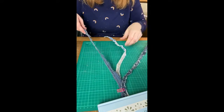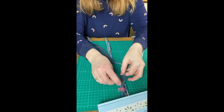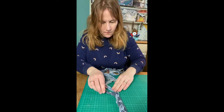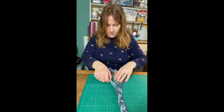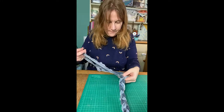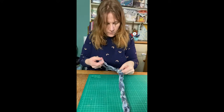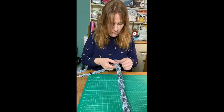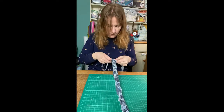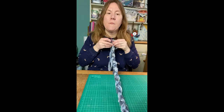Now we're just going to braid these, just like braiding hair — one over the other. Braid all the way until you get to your other three clips. Just be careful not to knock those clips off while you're braiding. And here I am at my opposite clips.